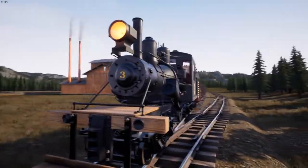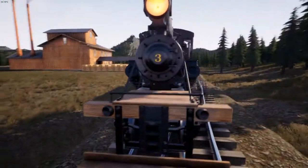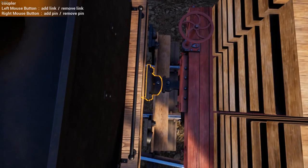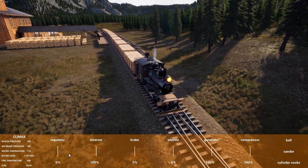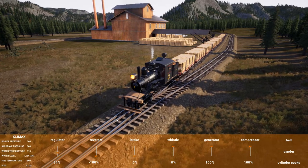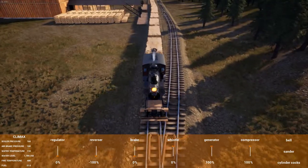Hello and welcome back to part 2 of our first look at the Climax here in Railroads Online. In the last video I was able to get this train of 10 slate cars from the freight depot up to the sawmill, and now that I've loaded the wagons with lumber, we're going to do a return trip. But first I need to shunt the wagons back to make sure that when we take the engine through the underground, we don't actually hit the wagons and throw them off the track.